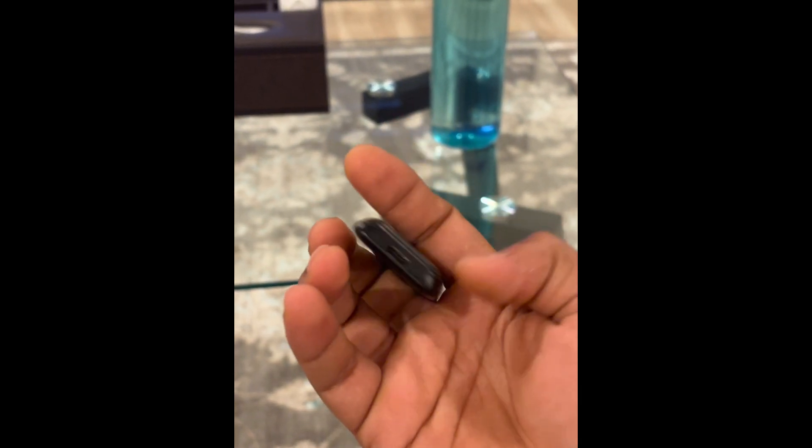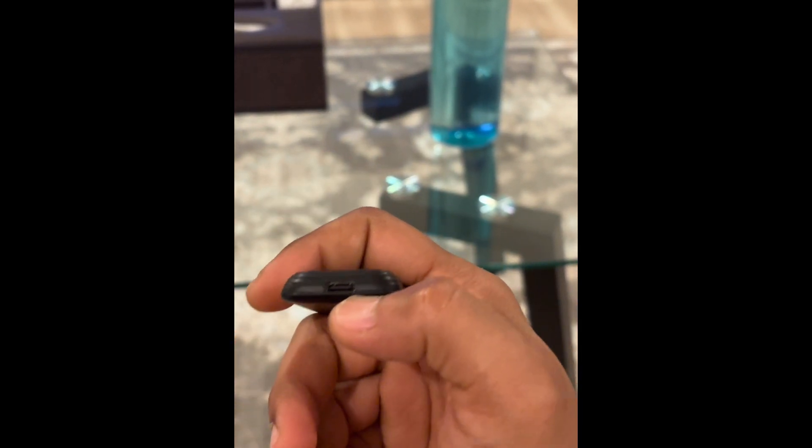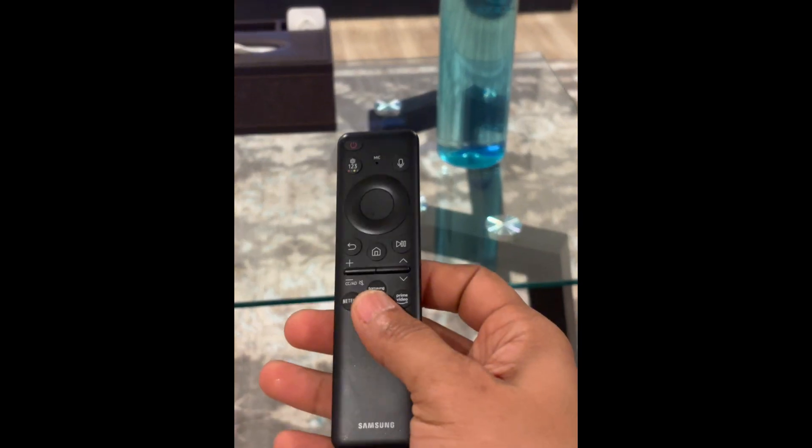Another way to charge this remote is by using the USB-C port right here and then leaving it to charge.